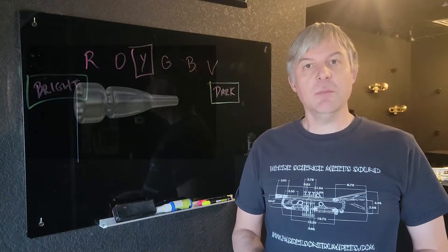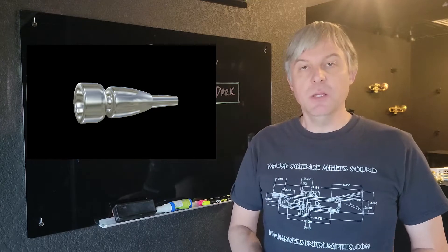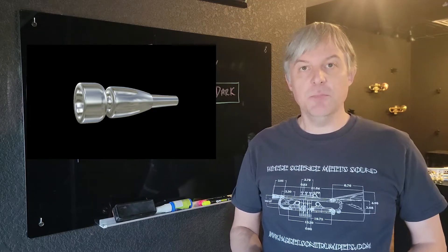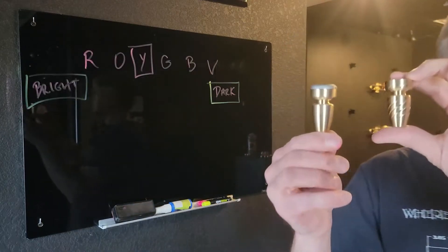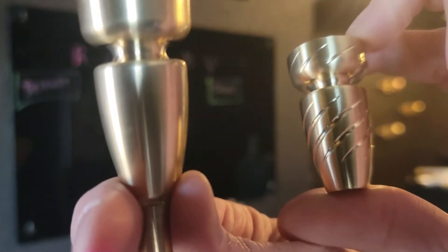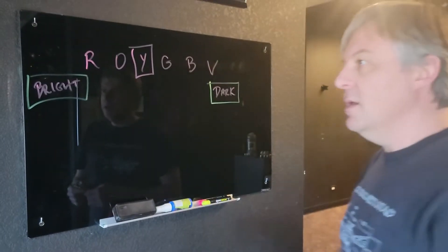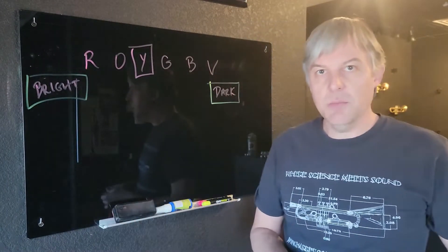Hi, I'm Jason, and today we're going to talk about why you would want to buy two Spectratone mouthpieces. First, let me say that both of these style bodies are exclusive to this Kickstarter campaign, and this is the only time you'll be able to purchase them. So if you like either of these, you definitely want to jump on the campaign.